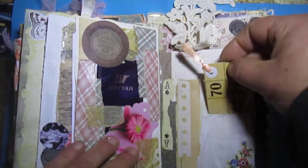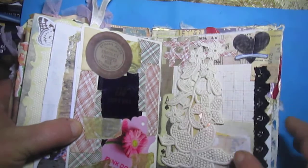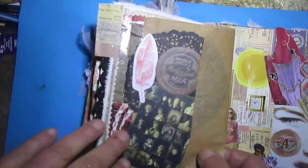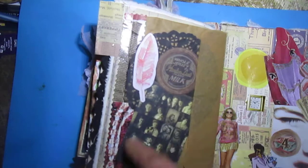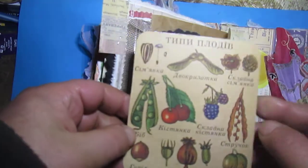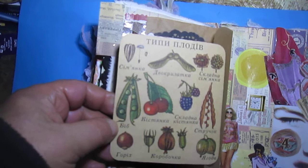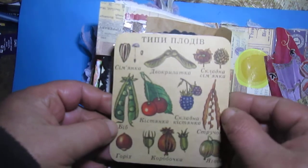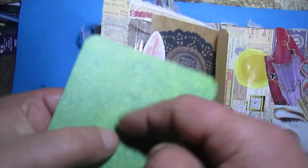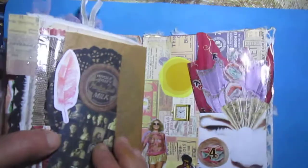A small lotto card. Stenciling here, and here is a glossing envelope from Mona, from a magazine. Inside this card, this is from Soviet Union time — a school botanical book page with different kinds of sea plants.